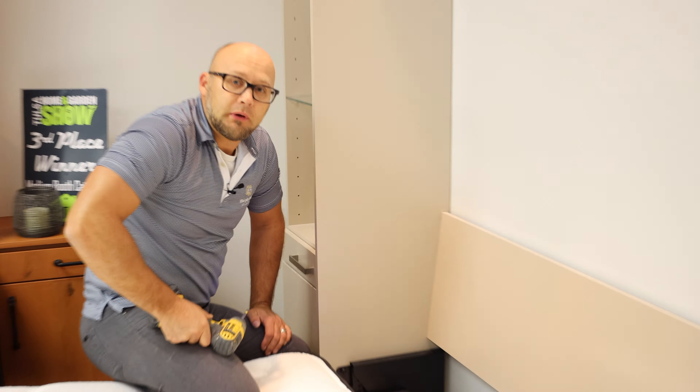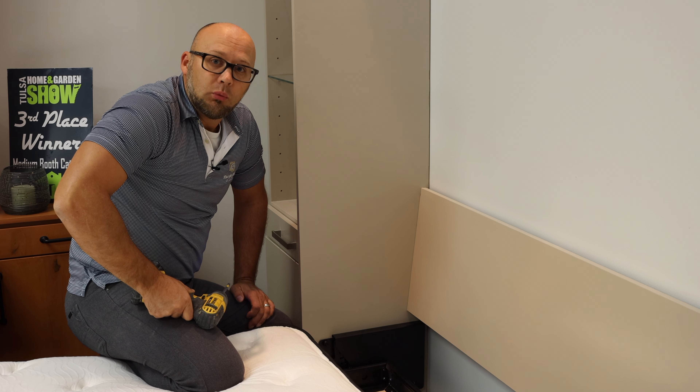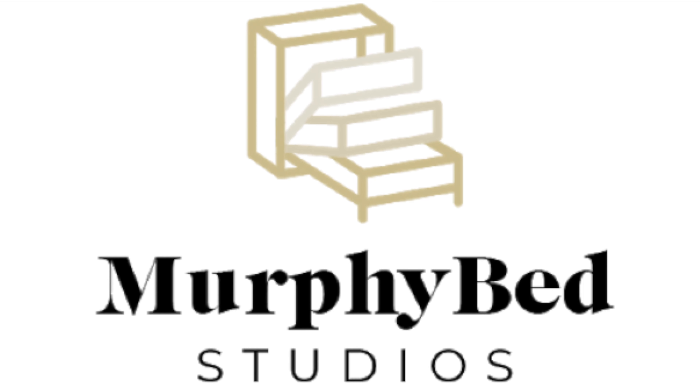That is how our spring mechanism works, and that is the mechanism that we use on all of our Murphy beds. We'll see you next time.